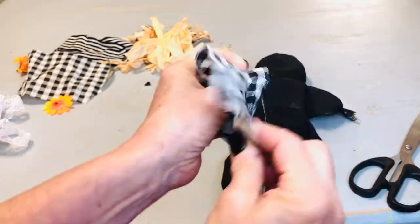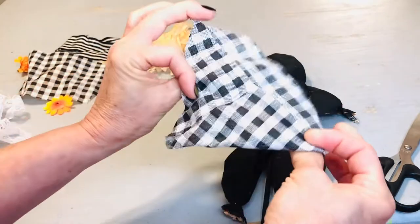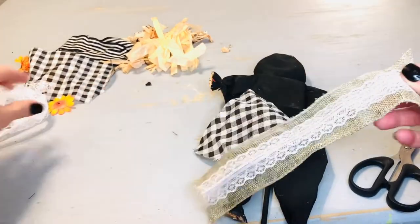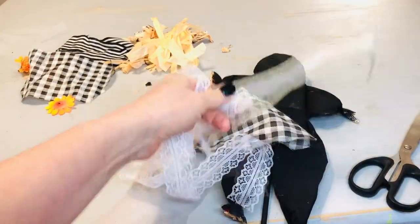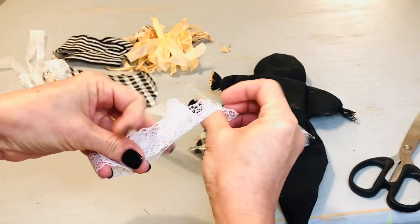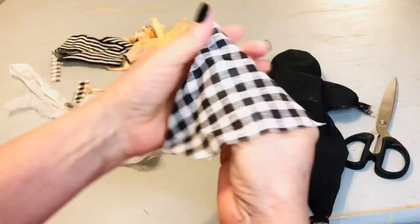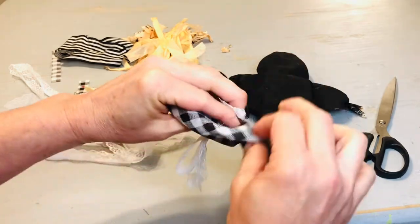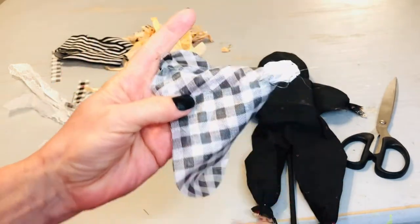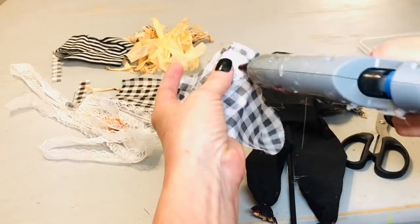We're going to add something a little different that goes better with our black and white theme. We're going to add that buffalo check hat back on, but instead of the raffia, we're going to put some white lace coming out the top and the sides for hair. Dollar Tree sells this burlap ribbon with the lace down the middle, and I had used another project where I removed the lace — that's where this lace comes from. But you can use anything that you have in your stash. Now you can see we're poking that lace fringe up through the top of the hat where the raffia used to be, and now we're gluing that hat onto our new black and white scarecrow.